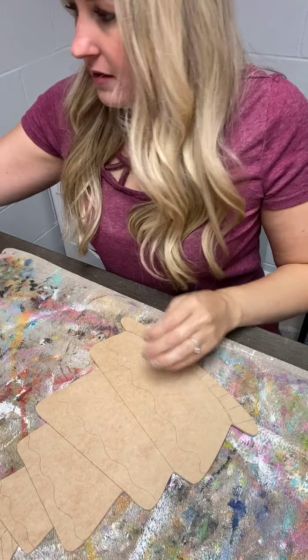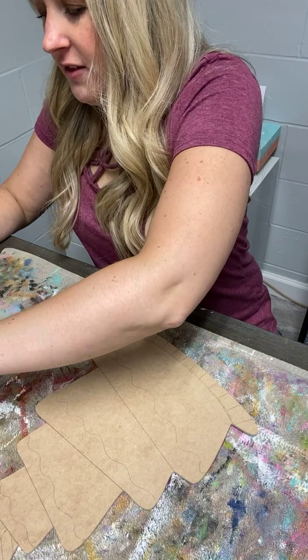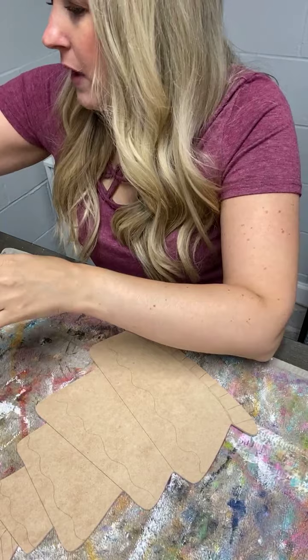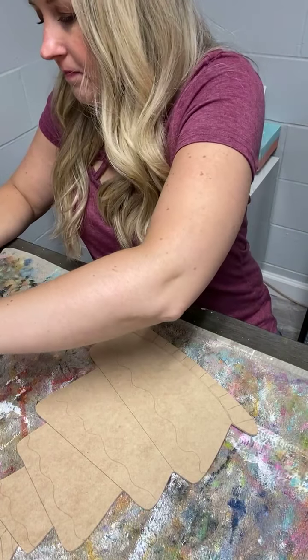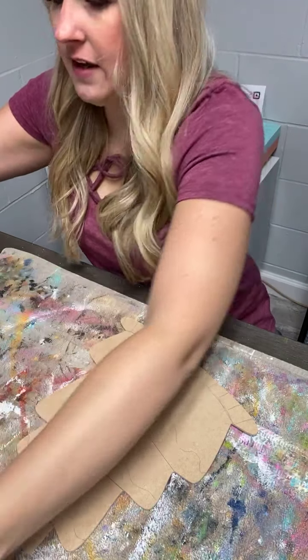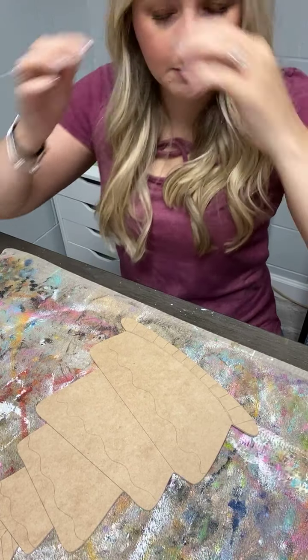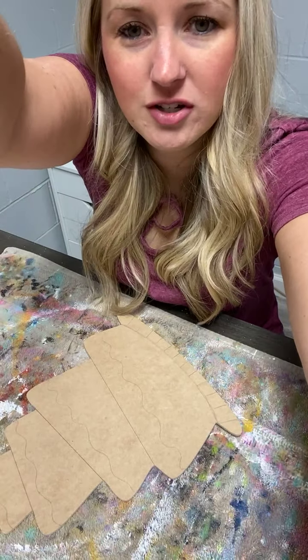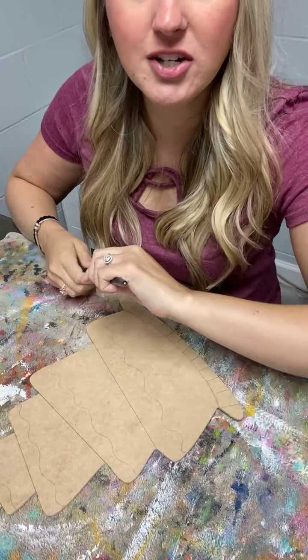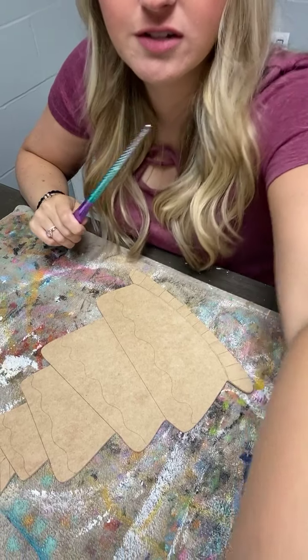Good morning Elizabeth. If you're popping on live, say hello and let me know where you're watching from so we can say hi to you. Good morning Sonia. If you're watching the replay, just put in a hashtag replay and we'll come back in and say hello to you later.